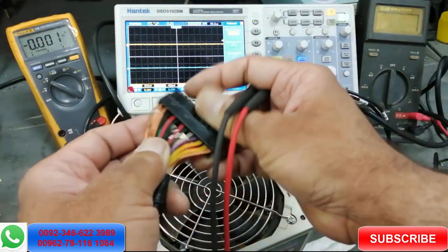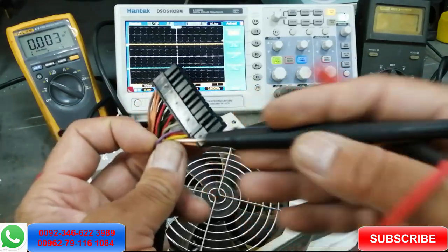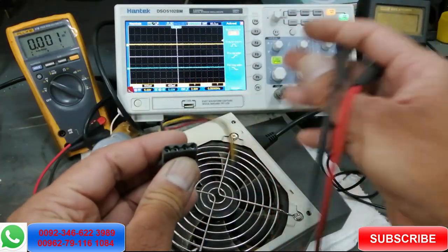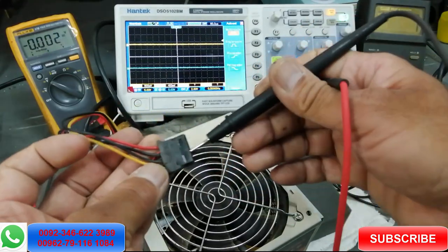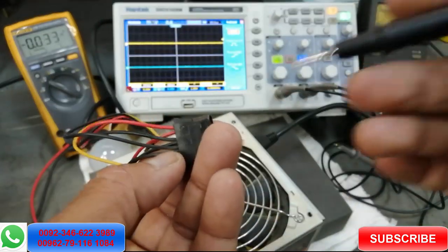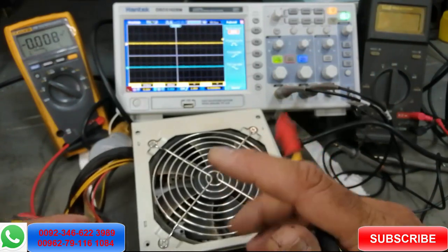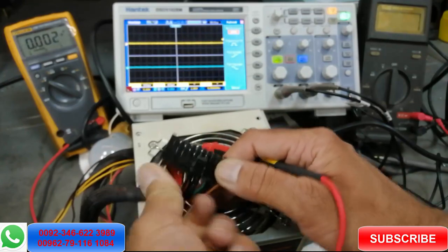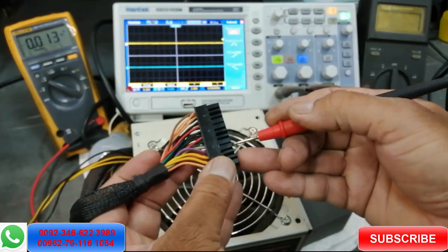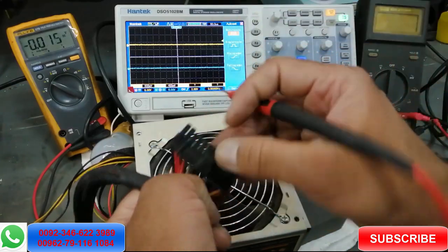To check the power supply, you must know the wire colors. First step: check power on the purple wire — this is the standby output. Connect the black lead of the multimeter to any black ground line. I am checking the purple wire and it is giving 5.1 volts. Black wires are connected to ground; the output section has its own ground separate from the input section.